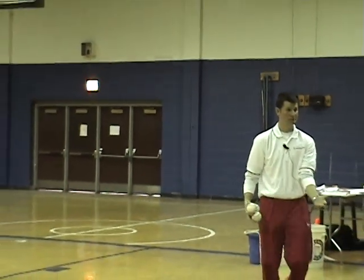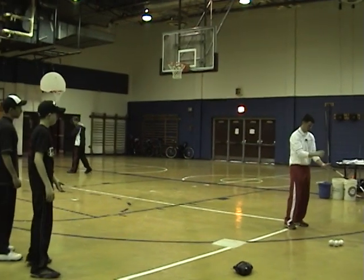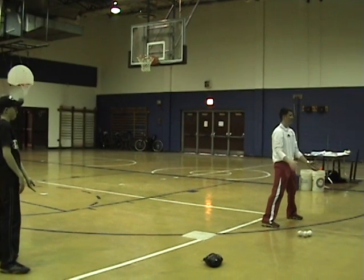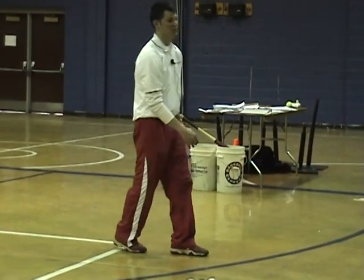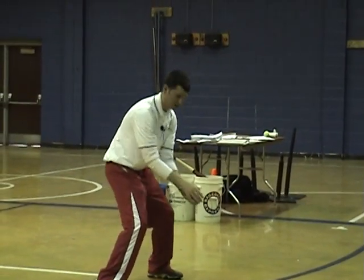Left hand down, right hand up, alligator catch. I used that analogy last week. Now old school, we talked about the sandwich. More of what's being taught now is push the ball like this, alligator catch.